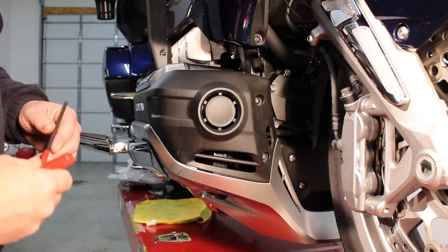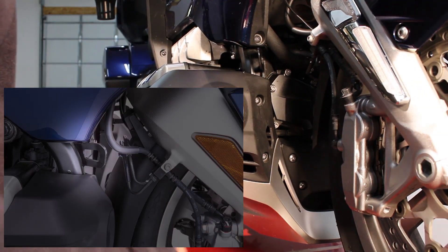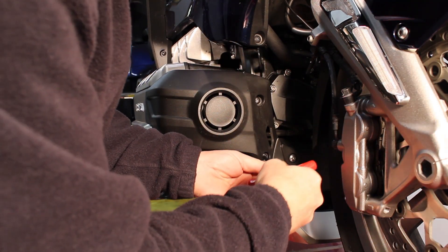This would be just a quick video showing you how this guy here works. We have our mount tied in, it's pretty awesome, pretty simple.